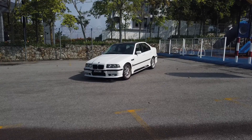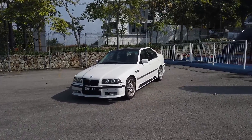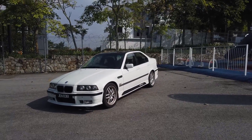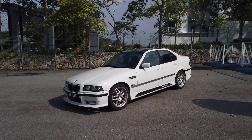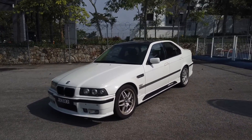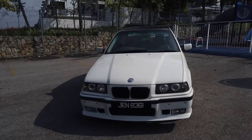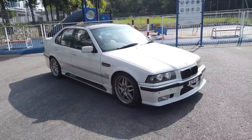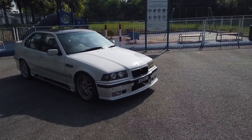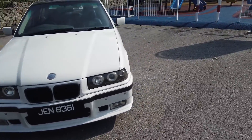Here we have the 328 E36. You know what, from pictures the car does look very nice — the white really stands out. I do love the vibe of the whole 90s white and the body kit. Some might hate it, some might like it. I actually think it's not bad — it's not original, but it's not half bad. The lights, I don't know, but let's go have a look at what I've bought here and how bad or good it really is. Let's start with the bumper.